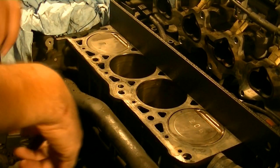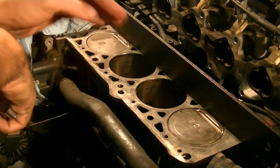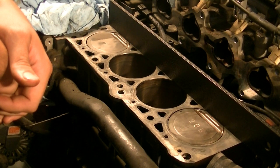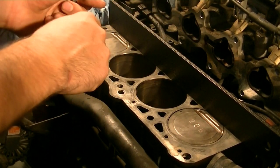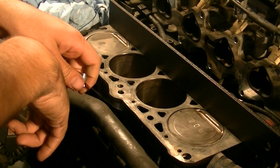Now to measure the amount of warpage on this block. The spec for this — the maximum allowed warpage according to All Data — is 0.004 thousandths of an inch. From my understanding, you don't really want more than 0.004 combined, meaning you could have 0.002 thousandths on the block and 0.002 thousandths on the cylinder head — that's the limit.